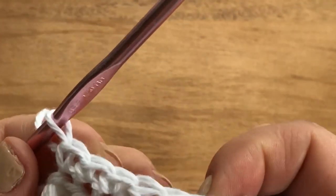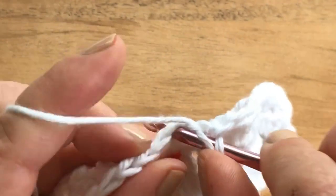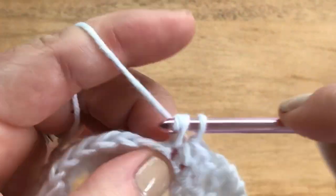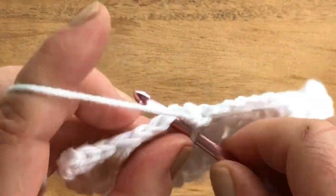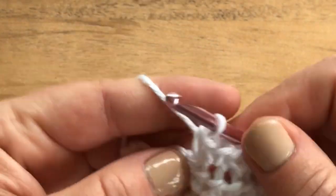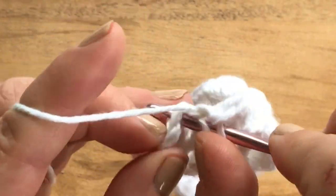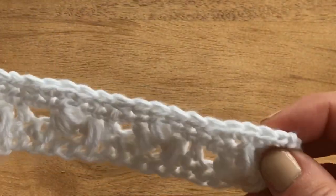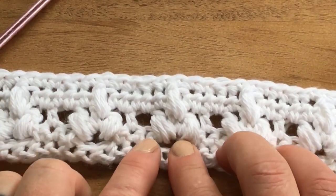We work the decrease over the fifth and sixth stitch when counting. Decreasing really isn't as difficult as it seems — it works great for bringing down your stitch count. We do that five times, reducing by five stitches total. Over the last two, then single crochet the one remaining stitch. Now we should have 26 stitches again: 2, 4, 6, 8, 10, 12, 14, 16, 18, 20, 22, 24, 26. This is your pattern — you repeat rows 2 through 5 until you reach the desired height.